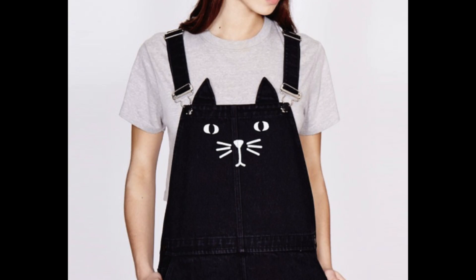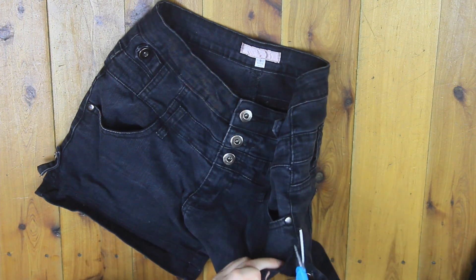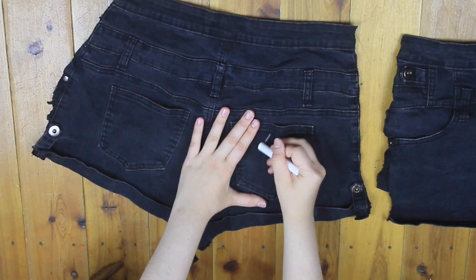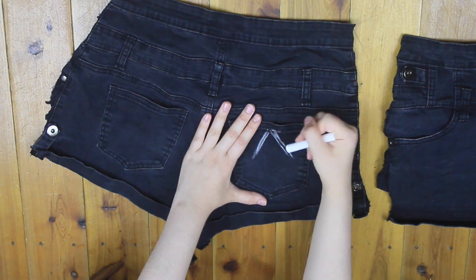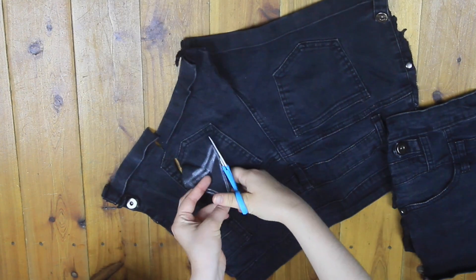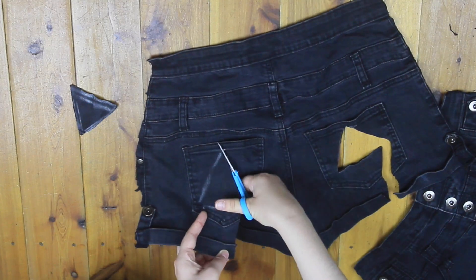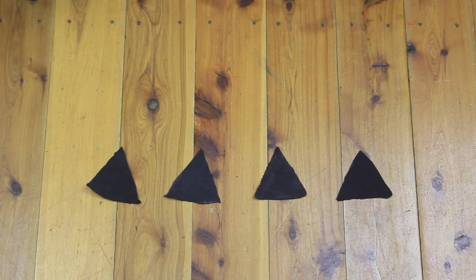For fabric for the ears, I'm chopping up an old pair of black denim shorts that I also got at the thrift shop. First, I cut them open so the fabric would be easier to work with. To make the cat ears, I drew a triangle shape onto the shorts, doing this on top of the pocket to cut out two pieces in one go. I repeated this and ended up with four identical black denim triangles.